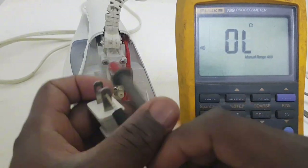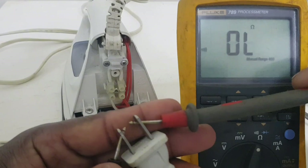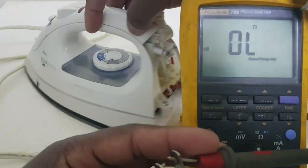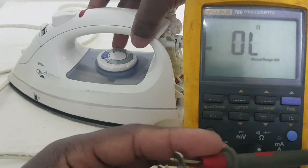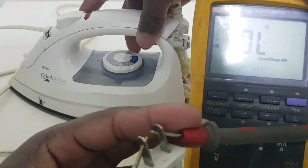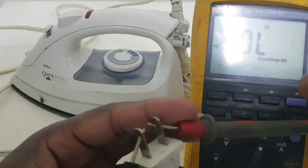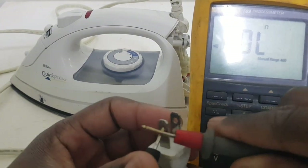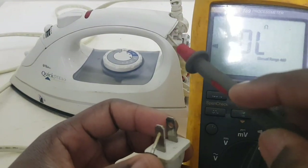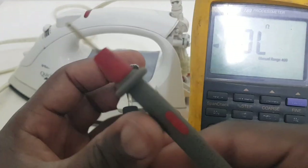Now we're going to put one lead here and another here — don't let them touch — and then turn the dial. We're not getting anything; we should be getting a reading. So I'm going to go further into the iron and see where the problem lies.